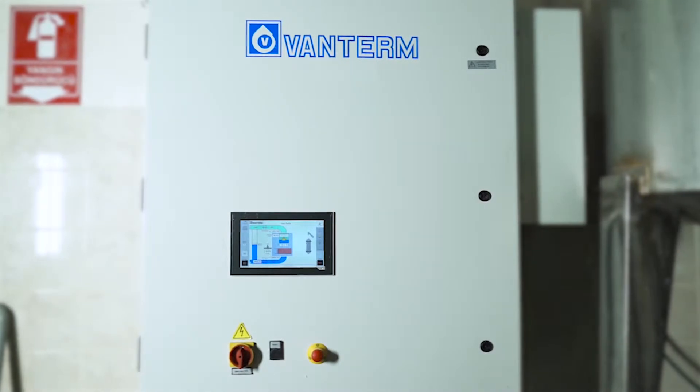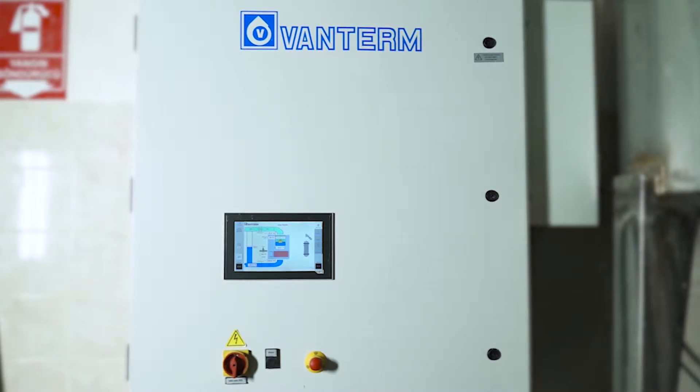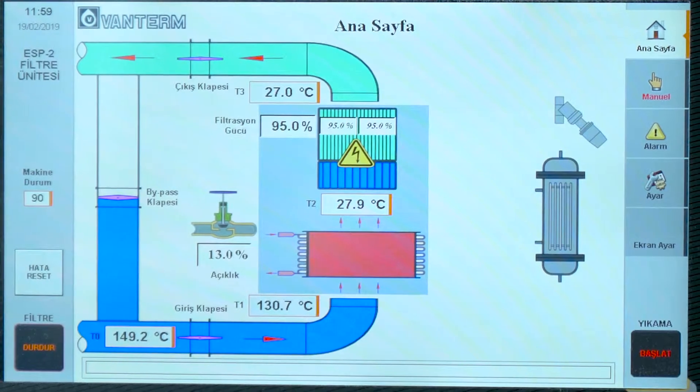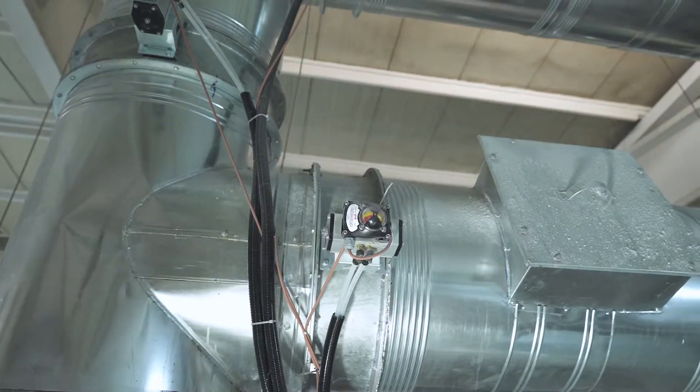The ESP 600 filter unit is designed in a user-friendly manner with a 10-inch color touchscreen. With this advanced panel, all the controls of the machine are done easily. All the information about the working conditions of the filter unit is displayed on the screen as well.